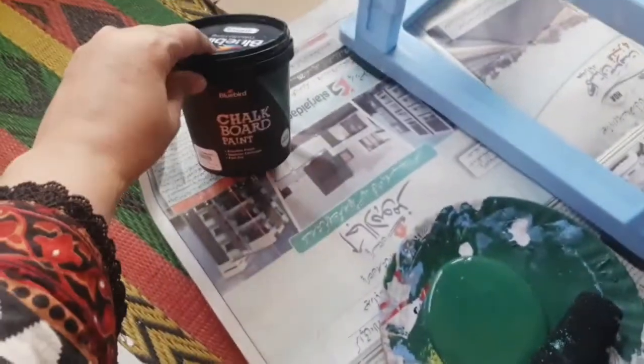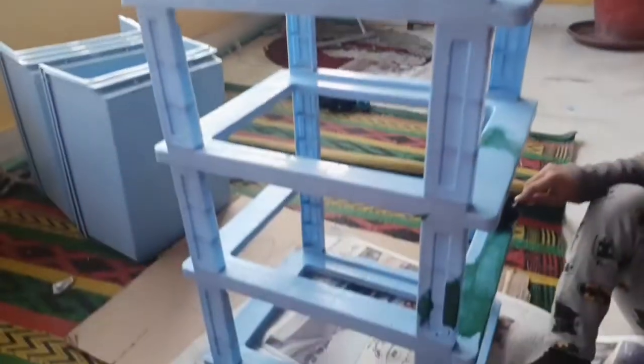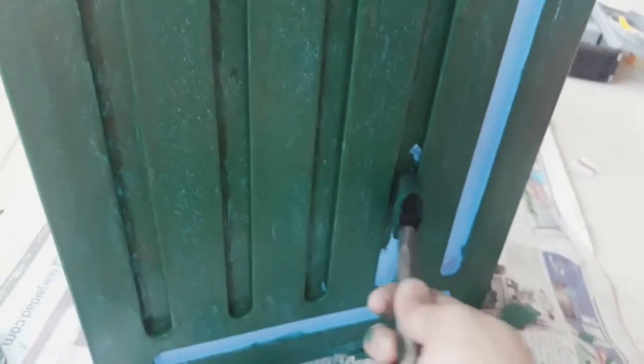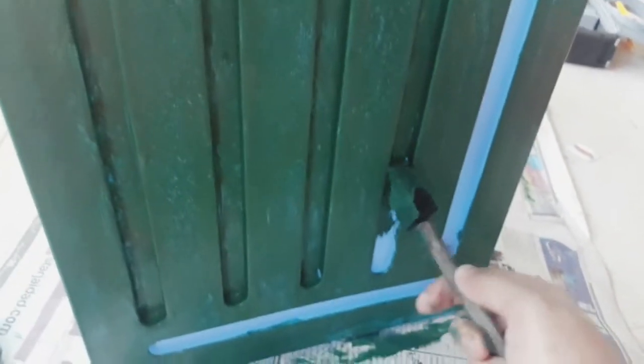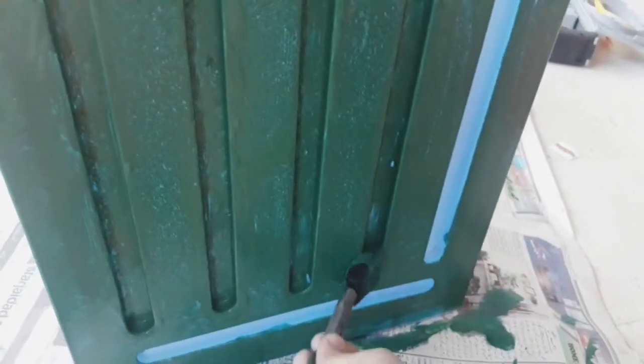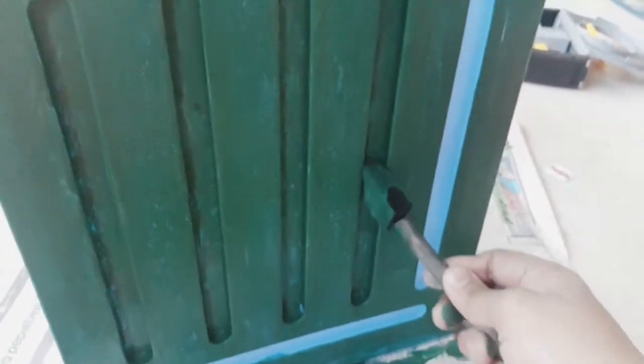For the other part of the drawer I have used this green chalk paint with the help of a roller. I have completed all the paint on these drawers — my kids were helping me out. Now as I am done, I am using this small sponge brush for the final details and the small details of the drawers. You can use any kind of brush you want, but these brushes give a very smooth and nice texture to your work.